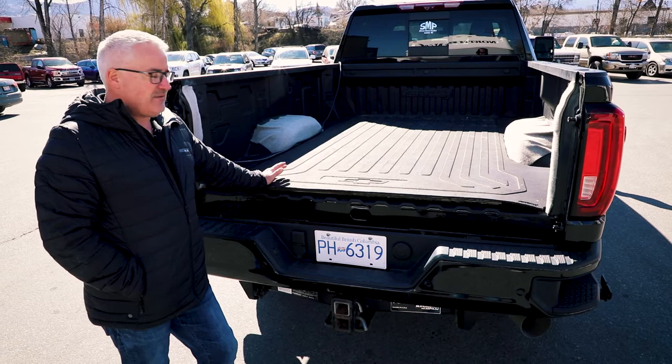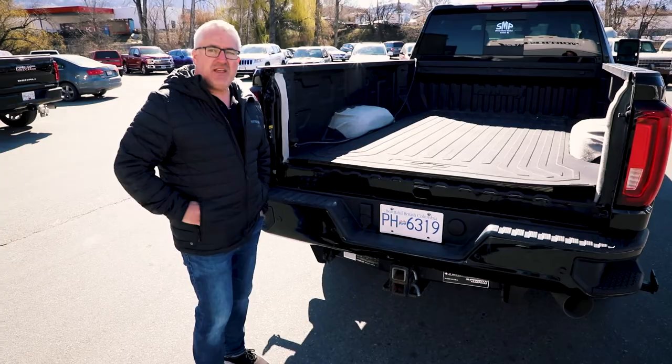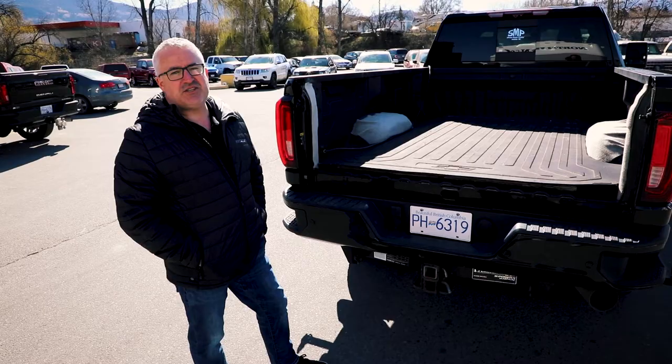So 3/8" rubber mat, and then also on this one here you can see that we have a sheet of plywood — a 1/8" sheet of plywood on this one — just to give a little bit more height to get the overhang with the bunk area of the camper over top of the cab. You need a minimum of two inches of clearance over top of the cab, and three inches is obviously better.